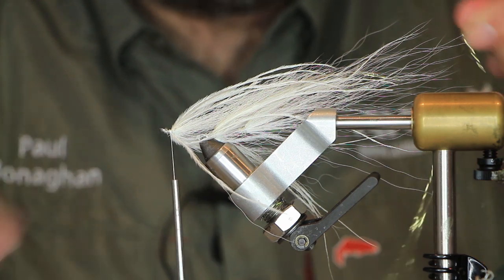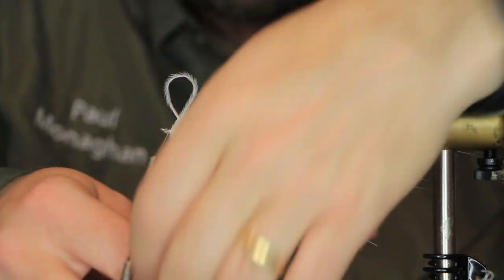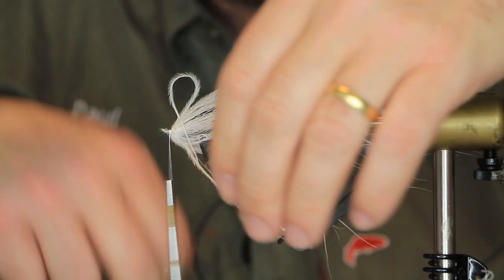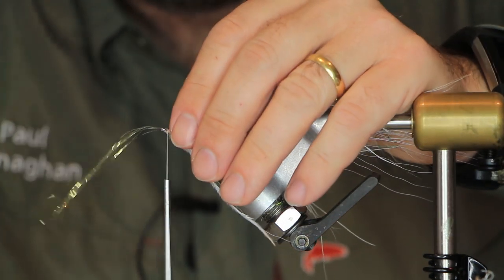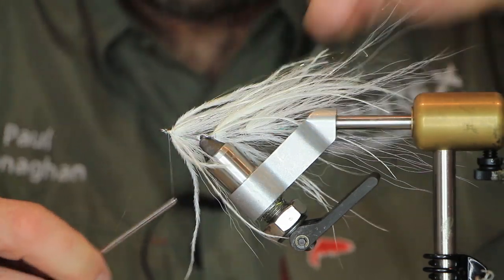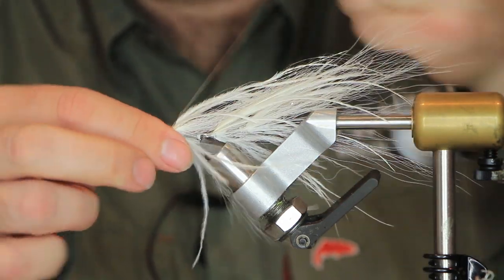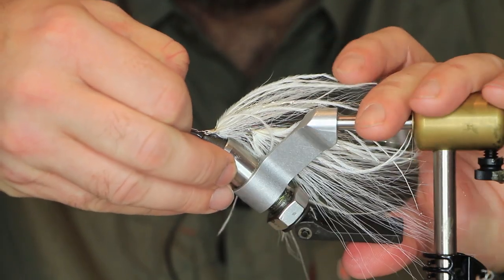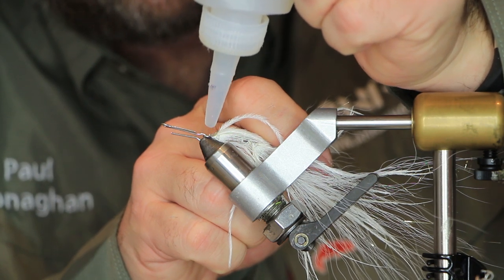Get some wing and flash — very little amount. Tie that in over the top. If it's too long like this one is, just give it a trim. Spread that around. Put some glue on that head — just a dab of glue to keep that thread from unwrapping.